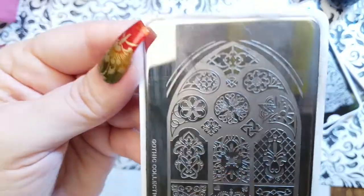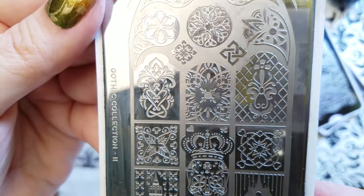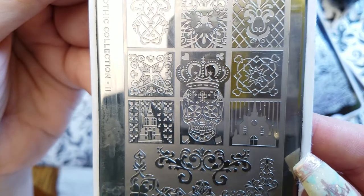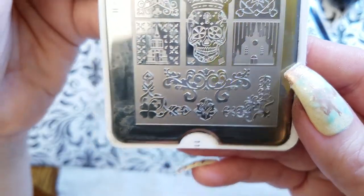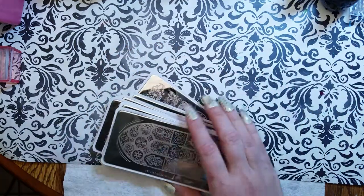Gothic collection number 11 is more of a negative space plate with a couple of normal stamps and lots of decoration motifs. Excellent — so those are the plates.